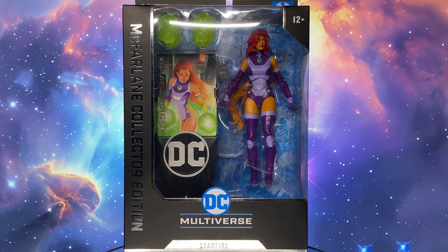Since this is part of the McFarlane Collector Edition, it comes in a wider box. The front prominently displays DC Multiverse Starfire and McFarlane Collector Edition. The white window shows the figure, the art card, and the art card stamp. My first impression, honestly, is a bit disappointing. For a collector's edition, it doesn't come with many accessories, just a single set of green energy effects.